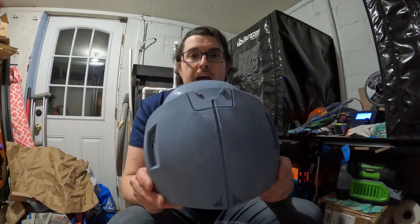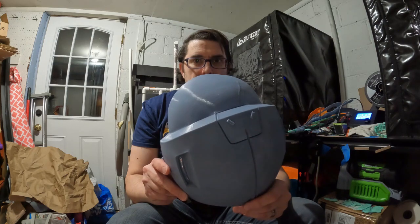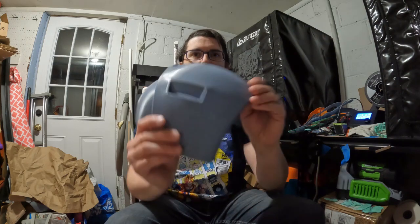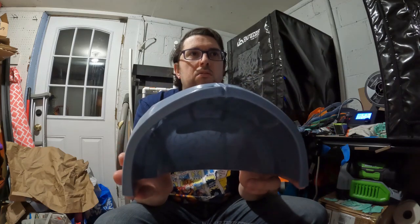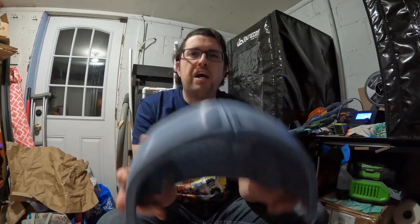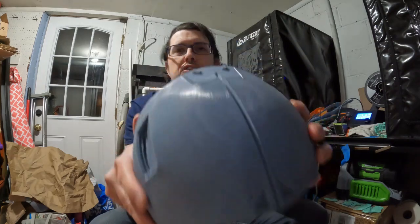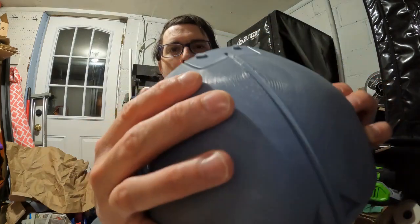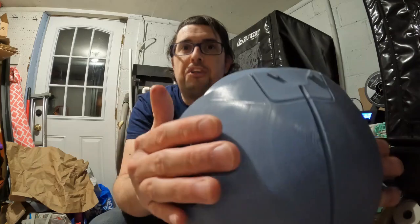The back of the helmet I had printed facing down — it took about 20 hours when I had it moving pretty fast at about 140 millimeters per second. There are still some layer lines on here, but those will easily be removed with some sanding and then some filler primer on top of that.